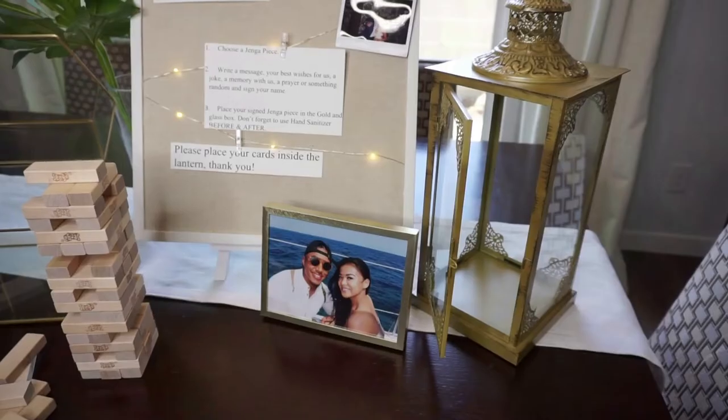It looks super cute! It's actually one week before our wedding, so I'm not wearing any makeup — just wearing eyebrows that I filled in because I want my skin to clear up. Okay, let's get into it!